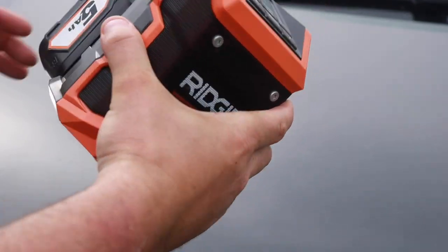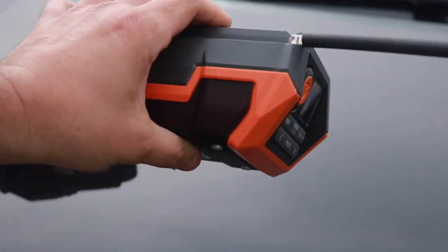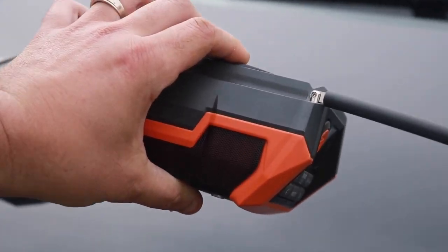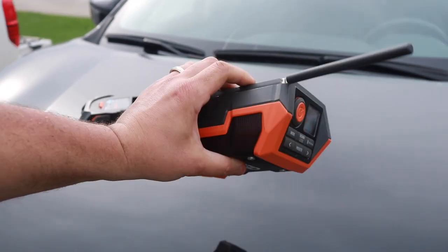As for the battery, it doesn't matter what 18-volt RIDGID battery you throw in the back of this — it will work. The build quality is just as good as the big brother RIDGID Gen 5X Radio. You can drop it and it'll take a beating.